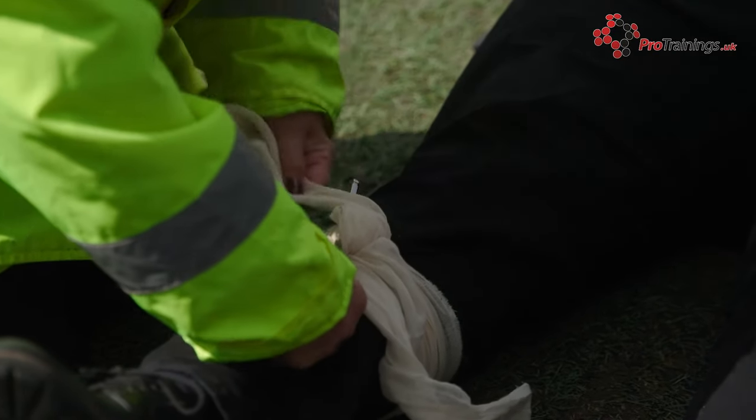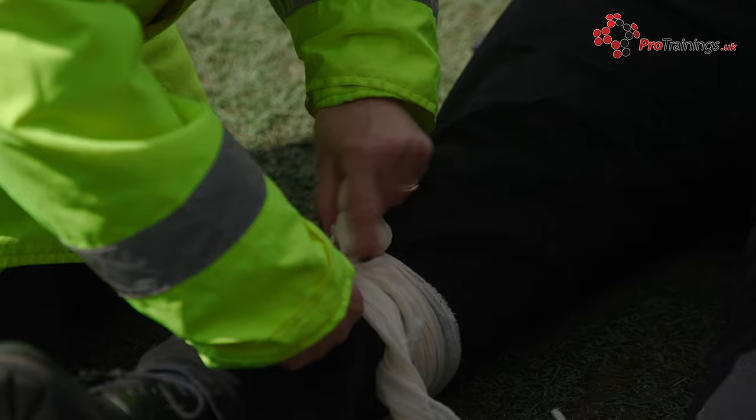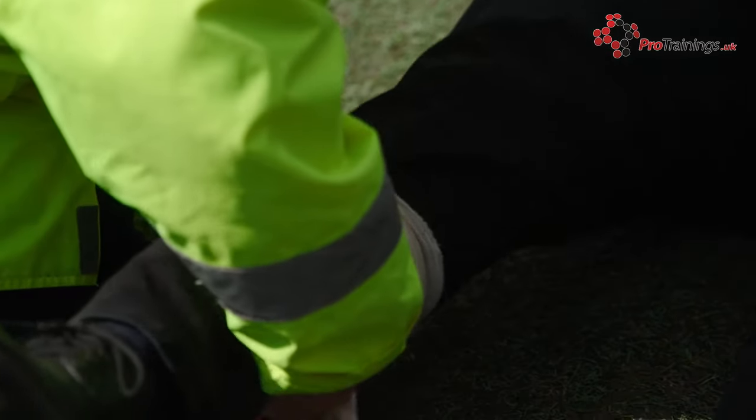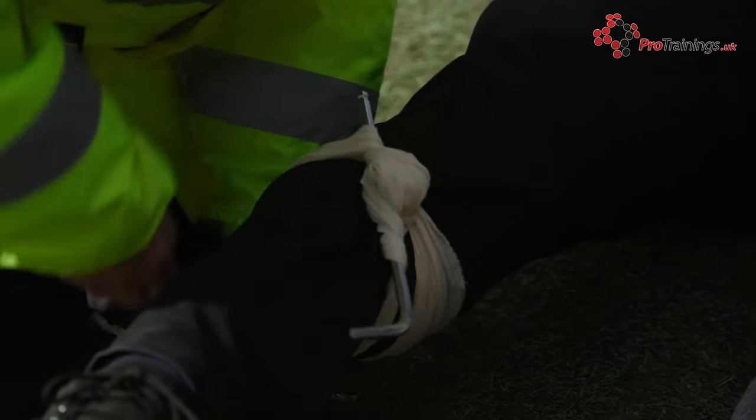This is going to hurt, but it will stop the bleeding and it is vital we get this done as soon as possible to maintain as much blood in the body as possible. Once it is tight, tie off the ends to hold it securely in place.